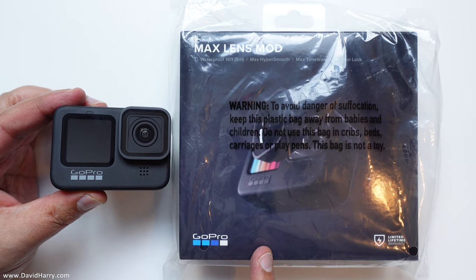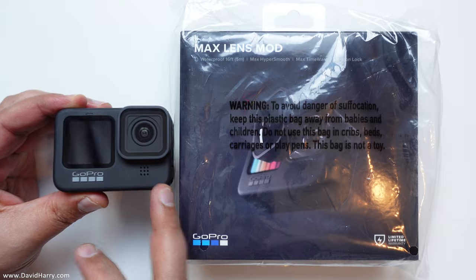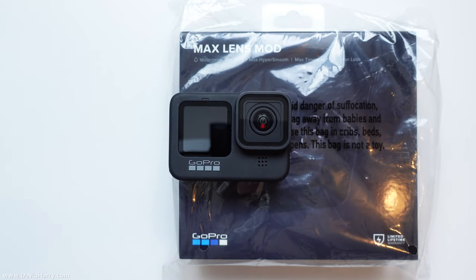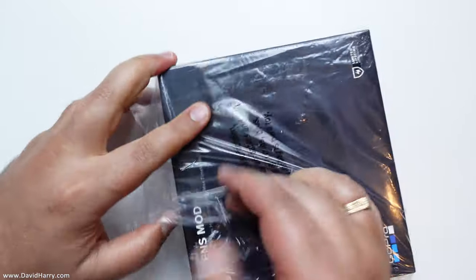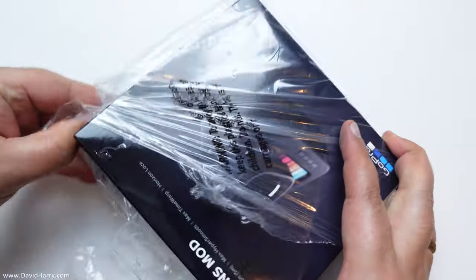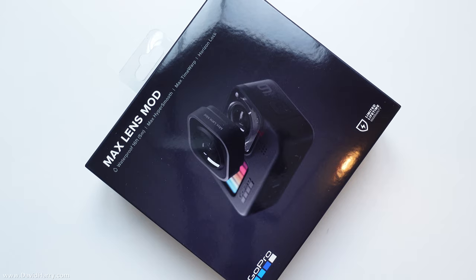Camera pointing down on the table — there's one box for the Max Lens Mod and the GoPro 9 sitting next to it. Seriously, look at the size of the GoPro compared to that box. That box doesn't even have anything in it — that's the size of the GoPro. Let me put the GoPro aside for a second and get into the box, though the size of it seems a little bit daft.